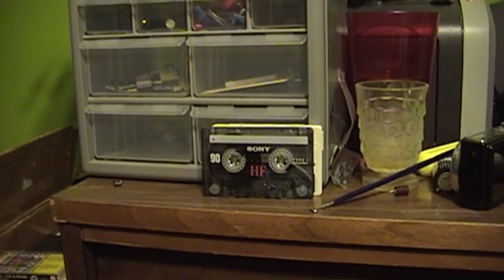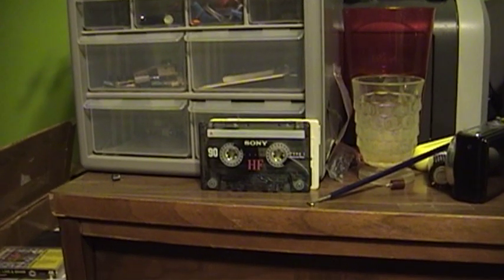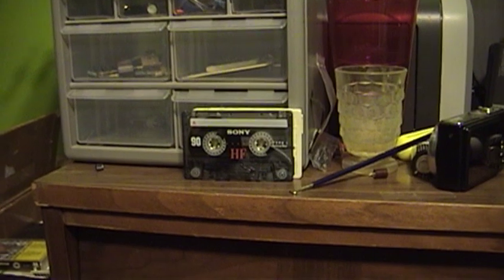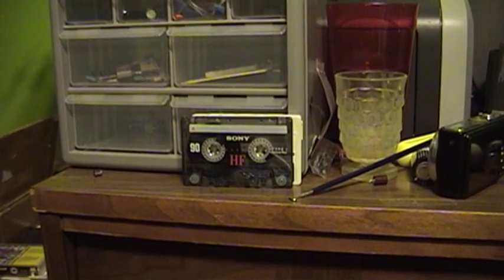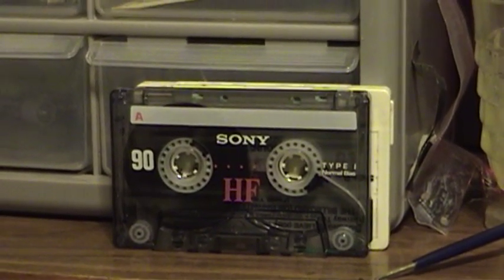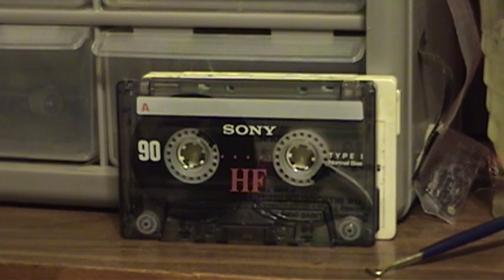Hello there everyone, this is UXW Bill here once again with an answer to an interesting question. As many of you know, I really am into the compact cassette format. I like doing things like making mixtapes and doing things along those lines. The question I'm going to answer: what do you get the compact cassette enthusiast who already has everything?